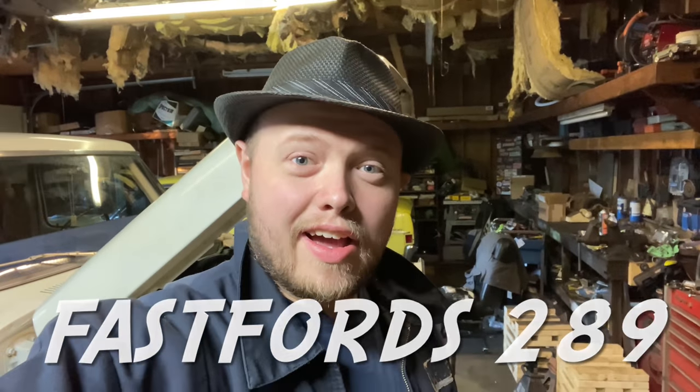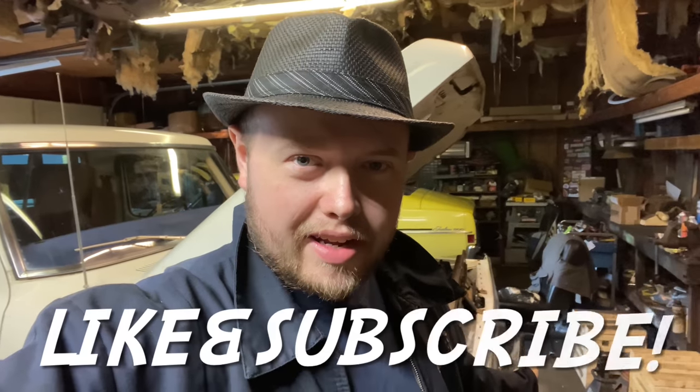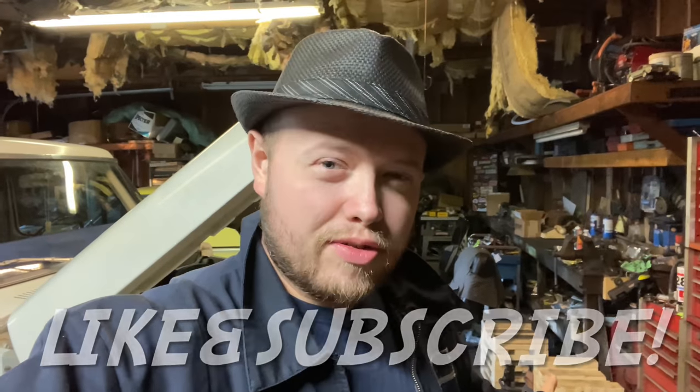Howdy y'all, FastForce289, welcome back. In this video we'll be working on my 1976 Ford truck and I got something that's really old school and cool that I want to install and just share with you because it's something you don't see anymore and I think it's just cool. So let's take a look at it.